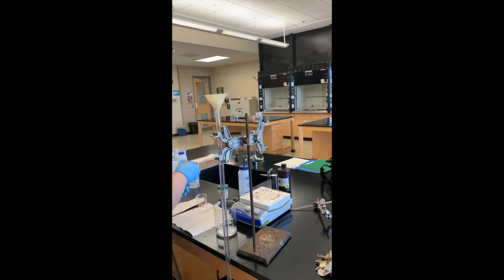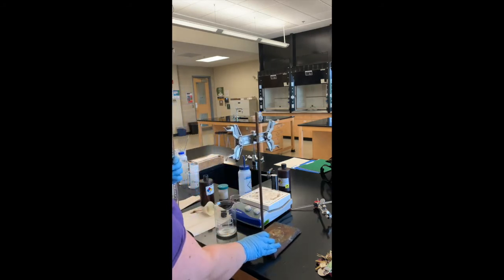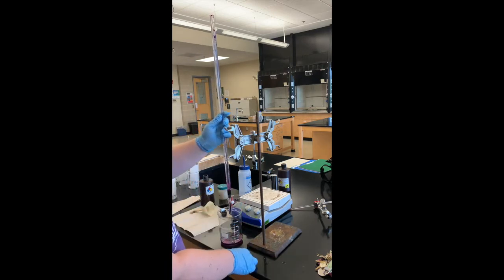When cleaning, it doesn't need to be a lot — between five to ten milliliters — because whatever you pour out of the brown bottle has to go into the waste container, so be mindful of how much you're using. Always remember to check the stopcock as well so solution doesn't come out of the burette unexpectedly. You'll notice the potassium permanganate is a bright purple color. These washes also go through the tip of the burette, and we do this five times.